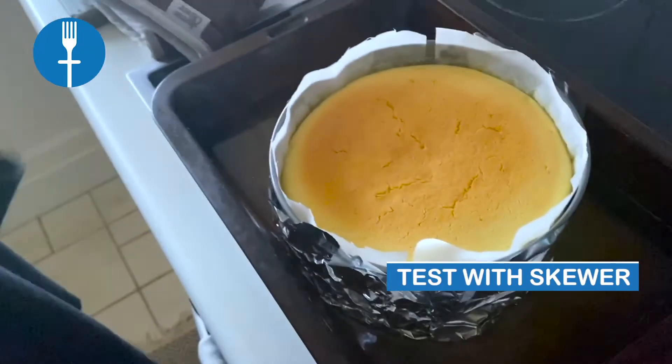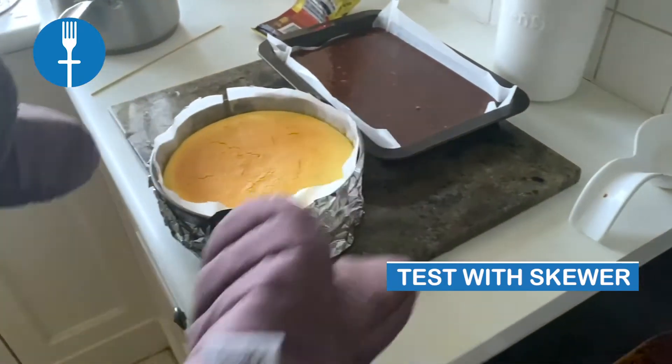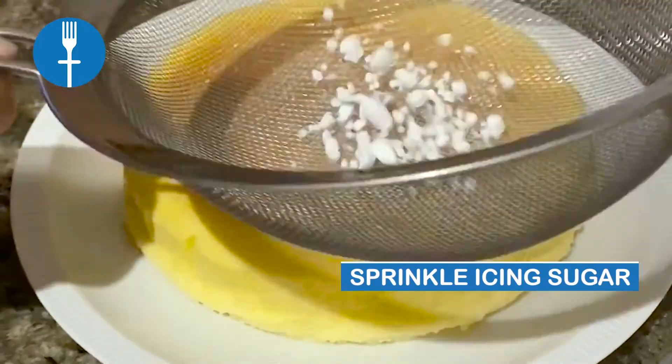Insert a bamboo stick in the cake — if it comes out clean, the cake is cooked. Sprinkle with icing sugar. That's how you make Japanese cheesecake.